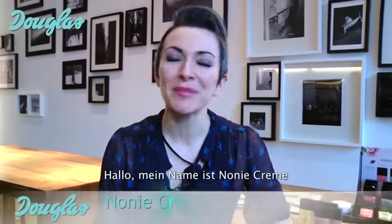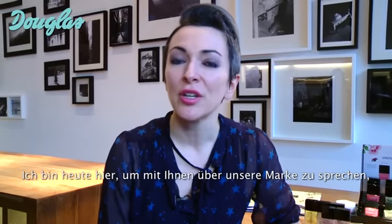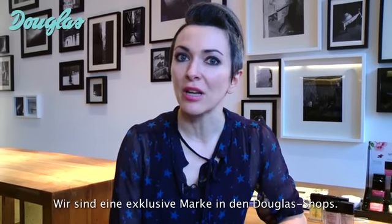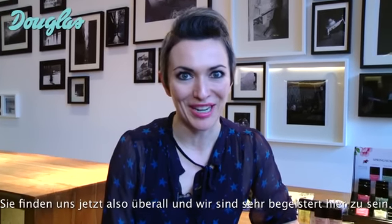Hello, I am Noni Cream, the Founding Creative Director of Butter London, and I'm here today to talk to you a little bit about our brand, which has recently come to Germany. We are an exclusive brand at the Douglas Stores, so you can now find us all over the country and we're extremely excited to be here.